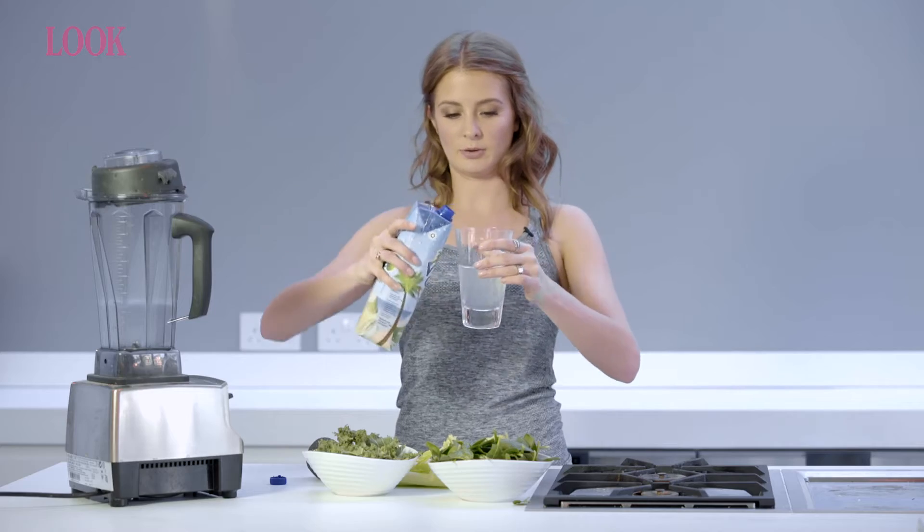You get quite a lot of liquid from the vegetables themselves, so use about half a glass of coconut water into the blender.